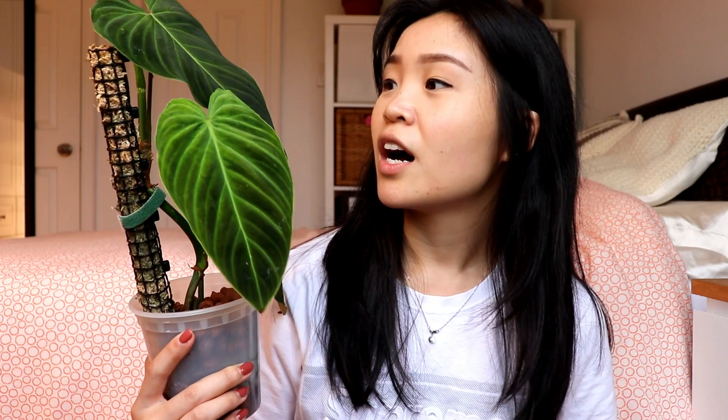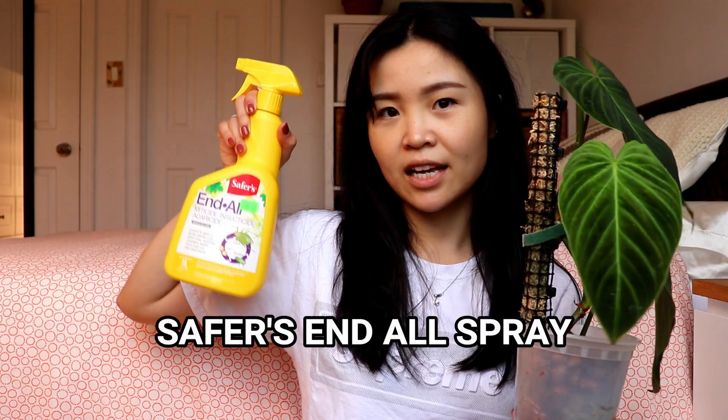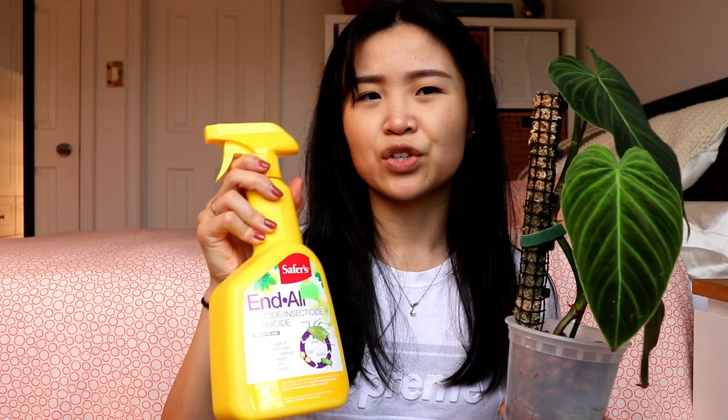First I'll show you guys my Philodendron Splendid — this is my varricosum and melanochrysum cross. This little baby has sadly been hit with mealybugs. I just sprayed it down with some Safer's EndAll, which I bought at Home Depot or Amazon. You can even get it at your local nurseries. It works for lots of things: mealybugs, spider mites, and thrips, which is what I usually use it for.